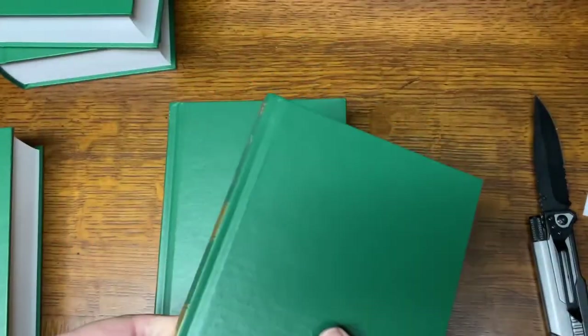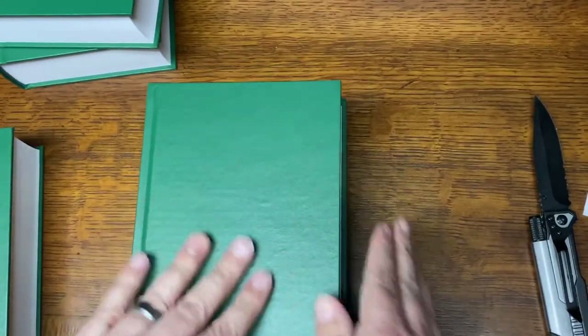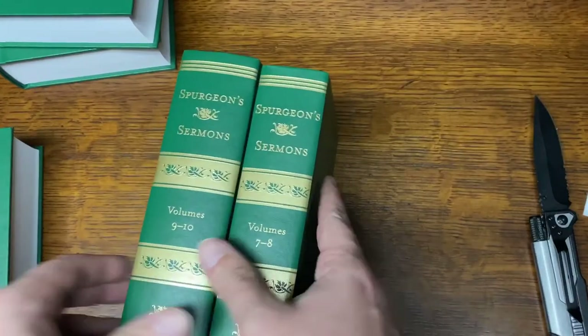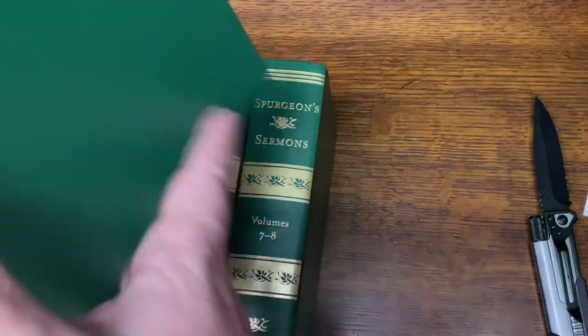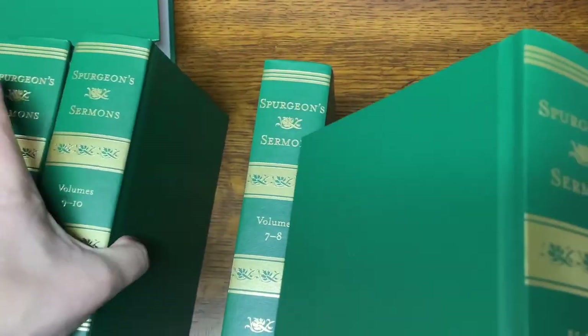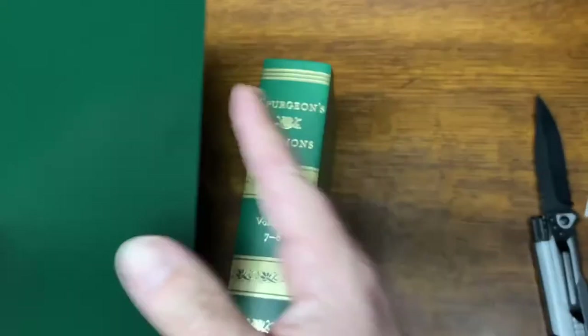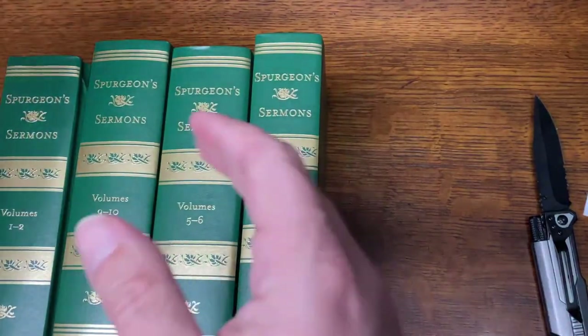It only cost about thirty dollars. Thank you to my family — I sort of picked these out myself, but we're calling it my birthday present. I probably should have gotten these a long time ago, but I'm really happy to have them now. Anyway, thought I'd give you that quick review and unboxing video on this. Thanks.